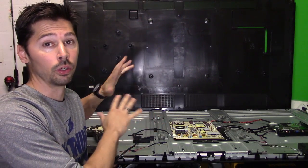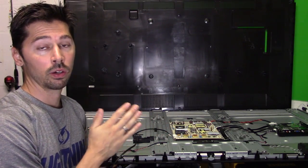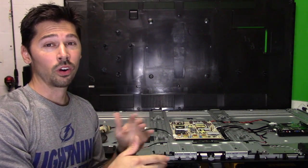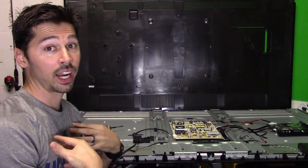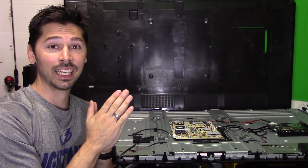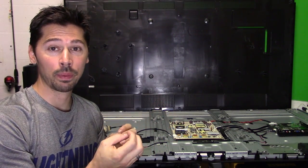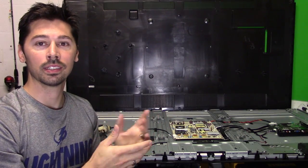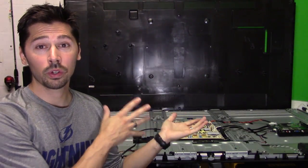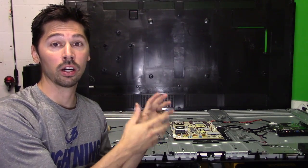This TV has sound but no picture. A few weeks ago I did a video on how to fix a TV that had sound but no picture. We troubleshot all the boards and it ended up being the LED strips, which is one of the harder repairs because you have to take the whole TV apart and remove the LCD panel. There's a chance you can crack the panel, and the panel is worth about 80% of the cost of the TV. Hopefully we don't have to go through that with this TV — we're going to troubleshoot it and find what part is defective and where to get the parts.